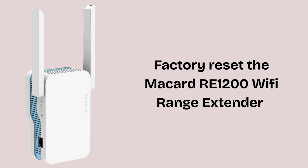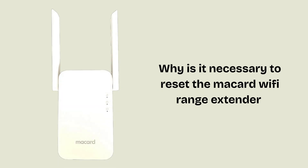Is your extender not working properly for the past few days? Don't worry — today we will solve this problem. In today's video we will learn how to reset the Macard RE1200 Wi-Fi range extender in very easy steps. So watch this video till the end. I hope this video will prove helpful for you.